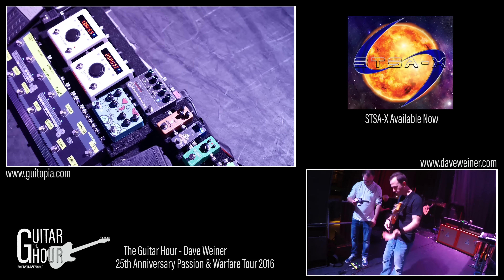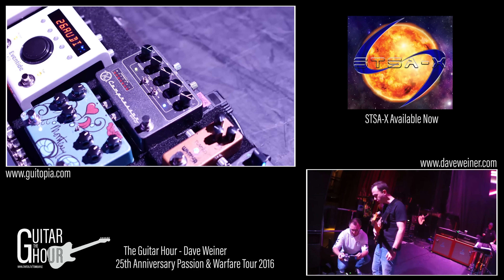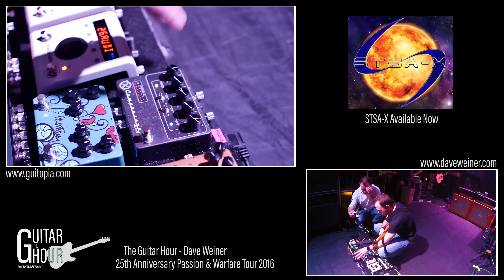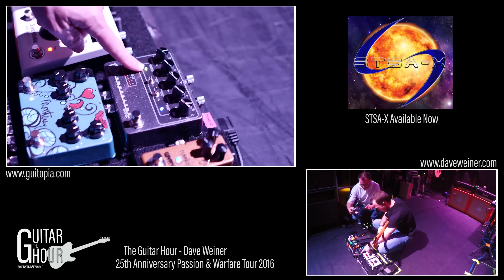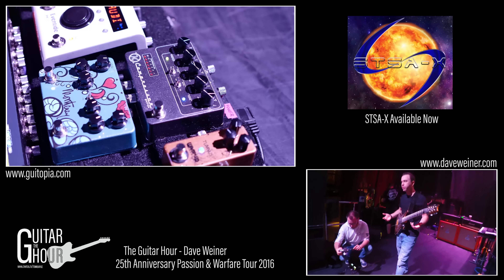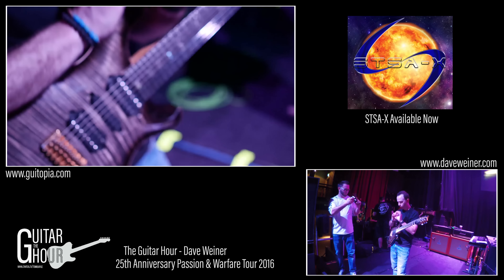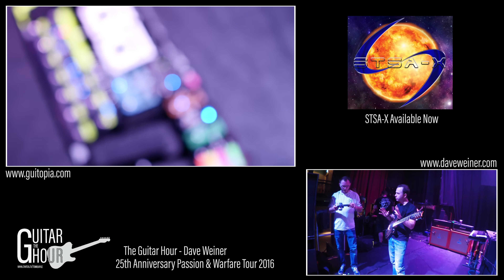Up here is the Keeley Compressor Pro, which I love because it gives me the same features I find in studio compressors. When I can find one that has threshold, ratio, attack, release, gain, an auto setting, hard and soft knee, a threshold indicator, and an actual dB reduction meter — it's just super handy. Compression is awesome for guitar and a lot of players don't know what to do with it, but when you have something like that with a threshold indicator and reduction meter, it helps players hear what is happening and how much of it.